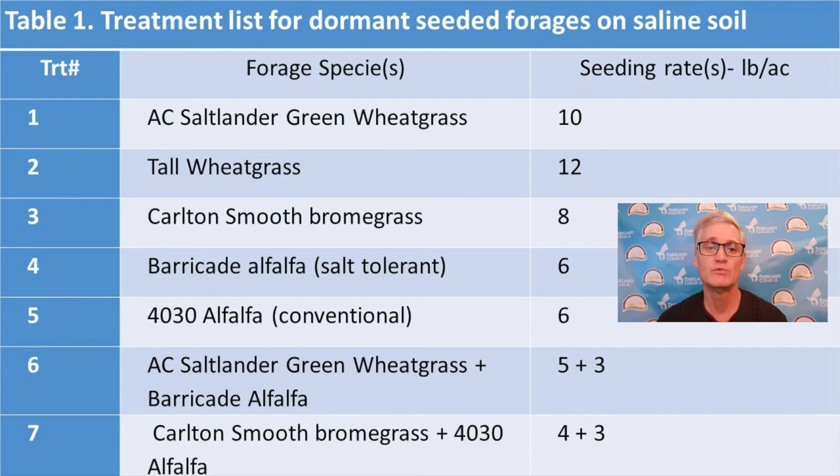Carlton Smooth Bromegrass is not saline tolerant and was included for comparison. Alfalfa is generally not tolerant of saline soils either. However, there are a few varieties which have been bred with greater tolerance. Barricade was an example of such a variety used in our demonstration, while 40-30 is a conventional alfalfa that is not tolerant to salinity. The demonstration also looked at a salt tolerant combination of AC Saltlander with Barricade Alfalfa against a conventional combination of Carlton Smooth Bromegrass plus 40-30 Alfalfa.